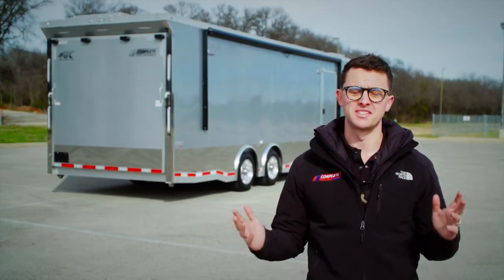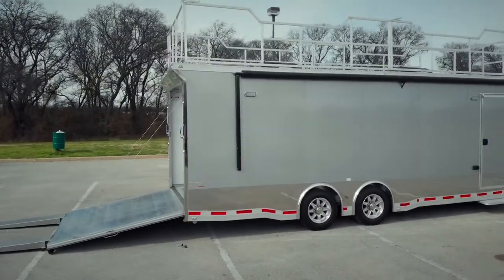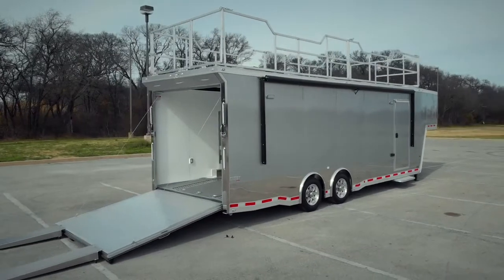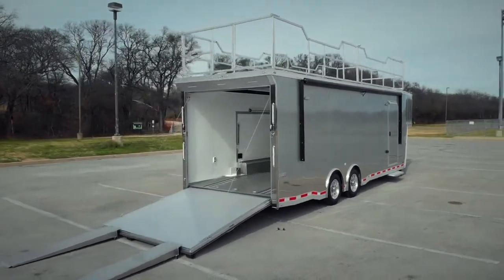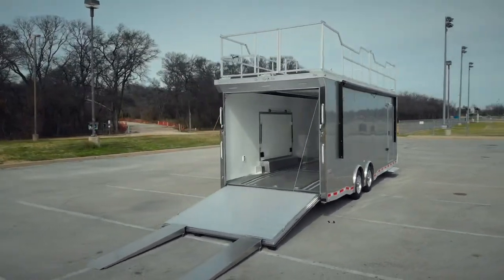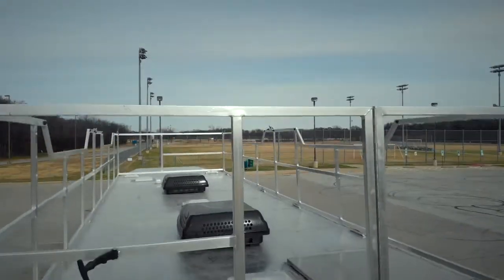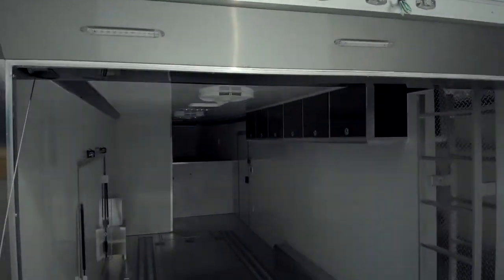First and foremost on this trailer, let's talk about the size. It's eight and a half wide, like all race car trailers, 34 foot long — and that's from tip of the bunk to the very rear of the trailer. Eight foot on the bunk leaves you 26 on the floor. There's a bathroom in here which we'll talk about later, so that also takes up some floor space on this model.